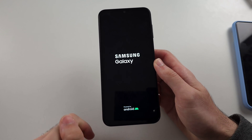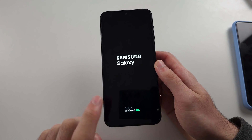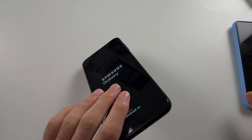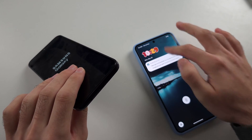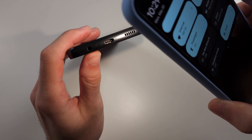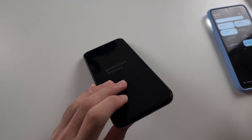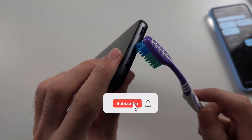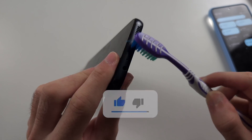Fix two: your phone may have died because your charging port needs a clean. Get another phone or a torch and look inside the charging port with a flashlight. My port is nice and clean, but yours may have dirt and garbage inside. The second solution is to get a toothbrush and rub the bristles inside of the port.